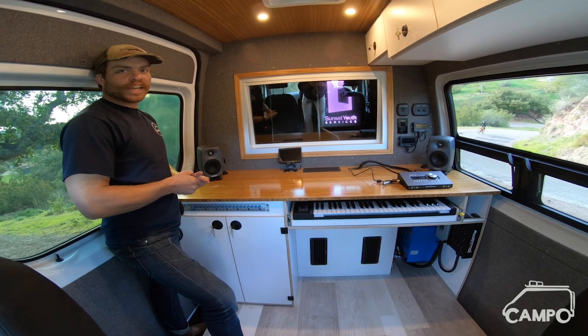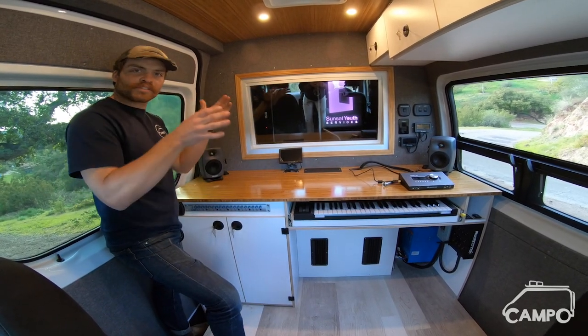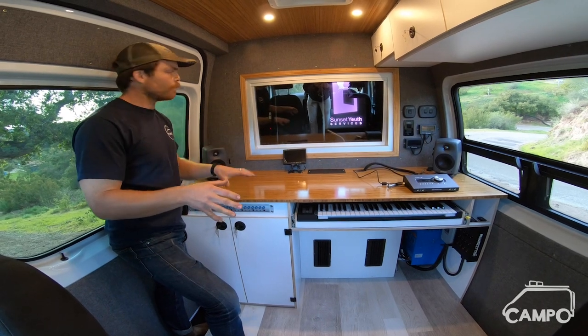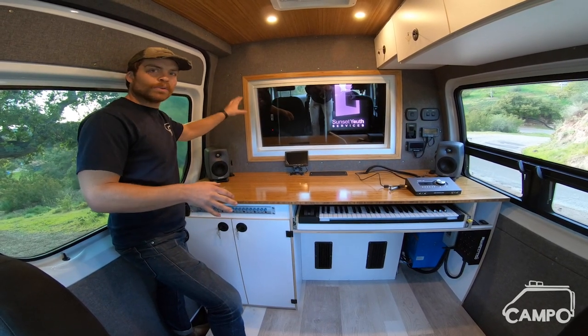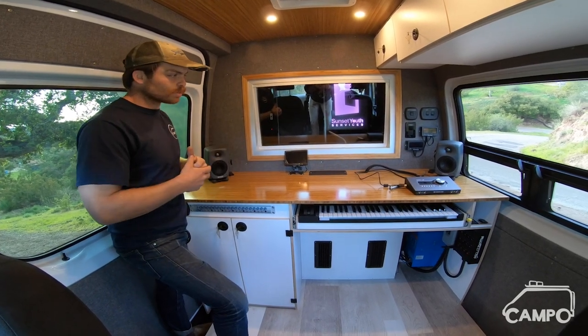From day one of the build on this van, we knew we were gonna delineate it into two sides. Essentially we have the front half here, which is the control room. And then we have the back half through this window, which is what we're calling the live room — so it's more of the studio. It's where the musicians are. But for now we're gonna start in this room.